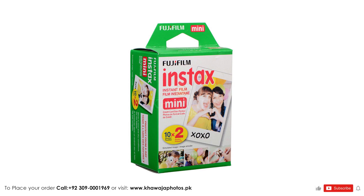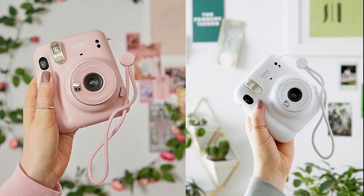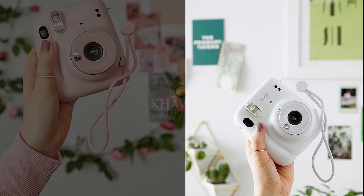which is separately available. Now you can capture your precious moments instantly and create a collage on your wall or closet with the Instax Mini 11. You can find the link in the description.